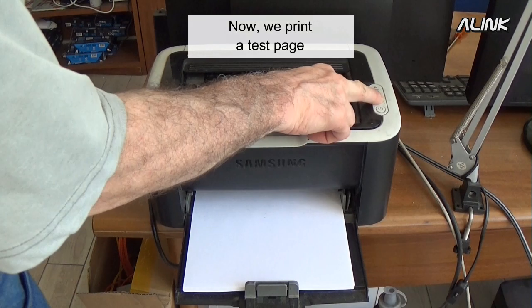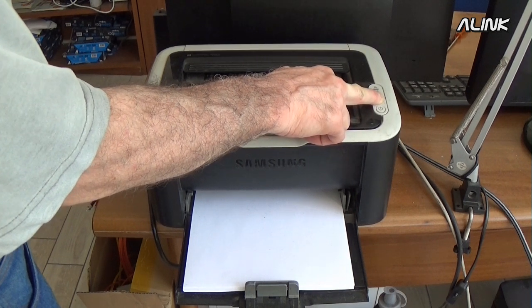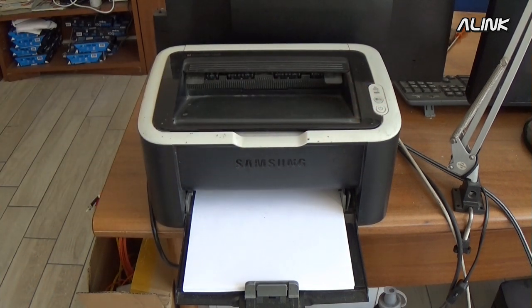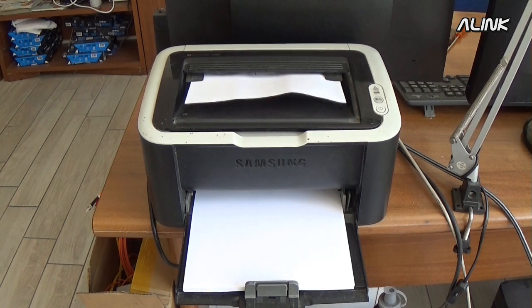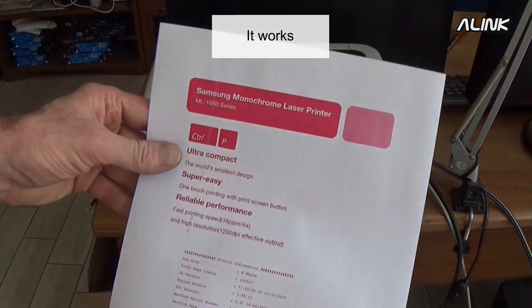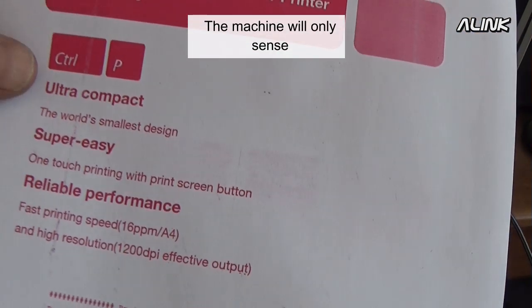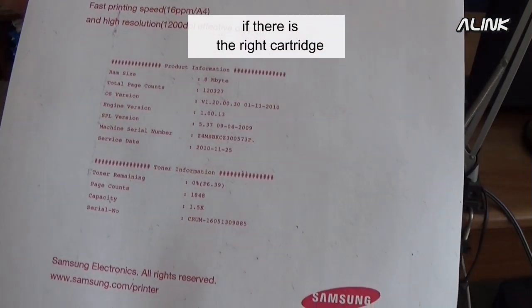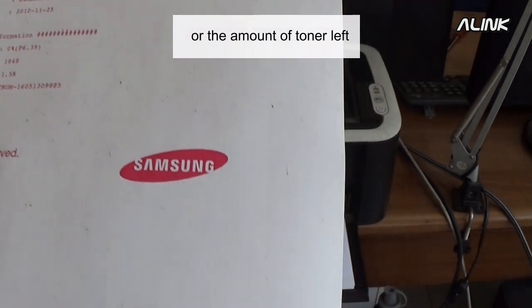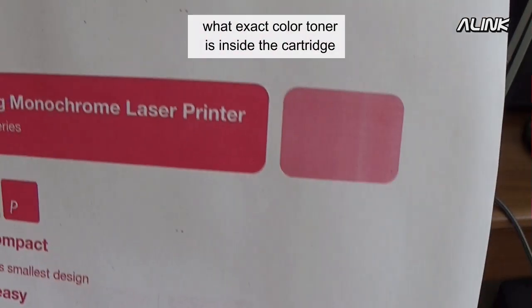Now we print a test page. It works! The printer's electronics don't care about the color of the toner. The machine will only sense if there is the right cartridge or the amount of toner left, but it doesn't really detect what exact color of toner is inside the cartridge.